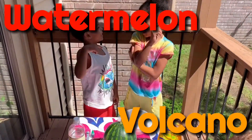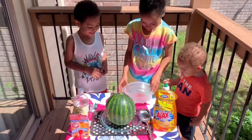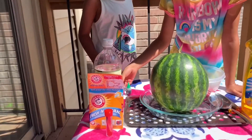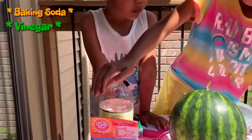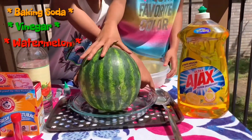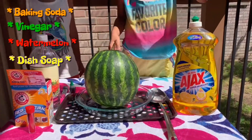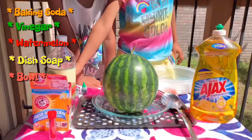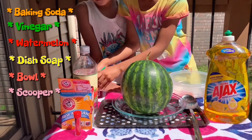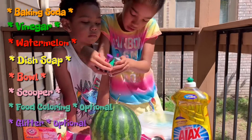We're doing the watermelon volcano! The watermelon volcano? Yes! So the first thing we're going to do is tell everybody what we need. We need baking soda, we need vinegar — want to show us the vinegar, Naiah? And we need a watermelon, soap to make the bubbles a lot more foamy, and a bowl to scoop the watermelon in, and a scooper.